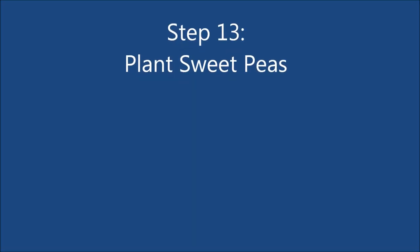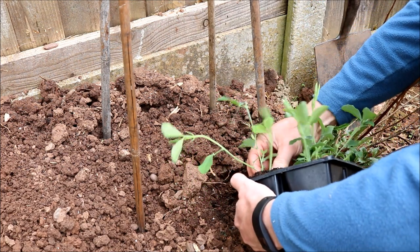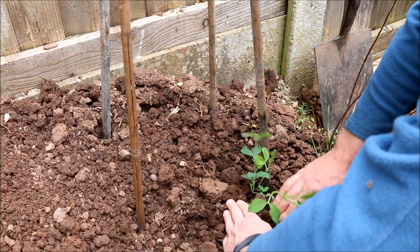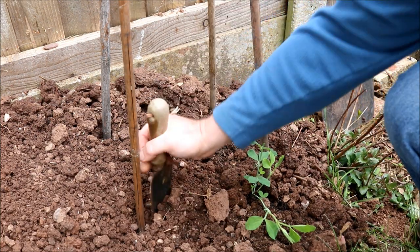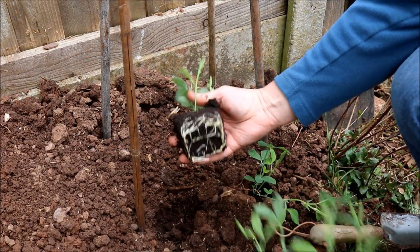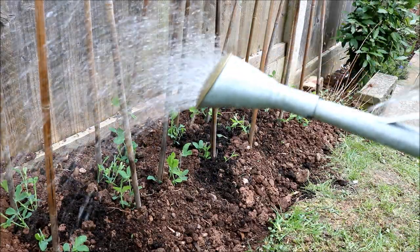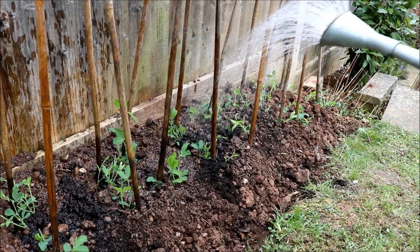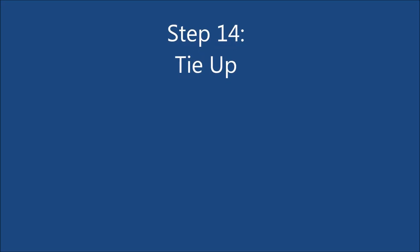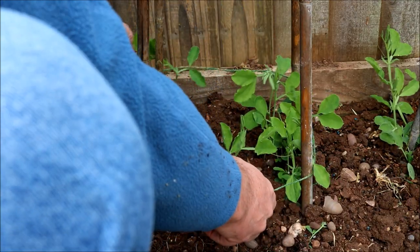Plant the sweet peas on the inside of the canes on each corner. Finally, give the sweet peas a good watering — make sure you give them a good soaking. When the sweet peas are about 30 cm tall, it will be time to give them support by tying a piece of garden twine around the canes. Make sure all the sweet peas are on the inside of the support.